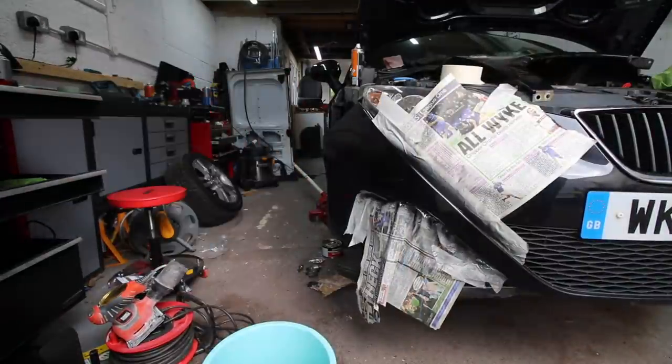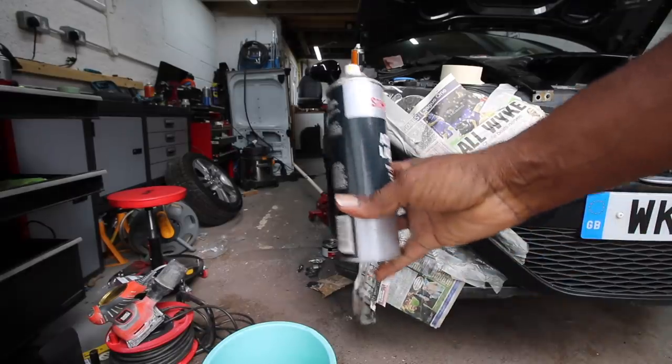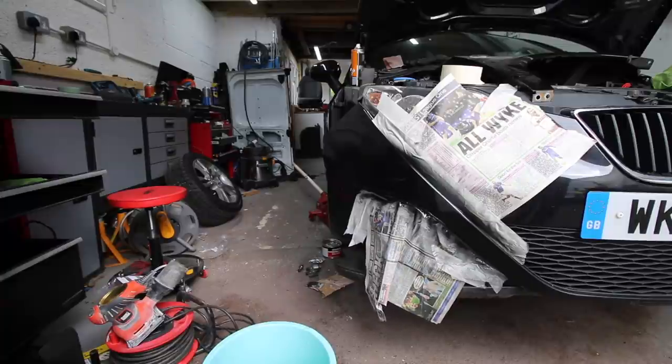I'm going to give it a couple of cans - three coats with lacquer. We've had to rub it down because it started to run, and I've given it three coats so far. It looks pretty good, so now it's time for the lacquer.